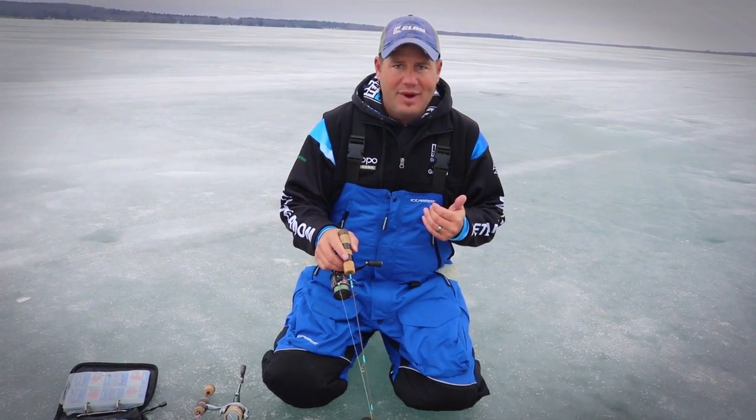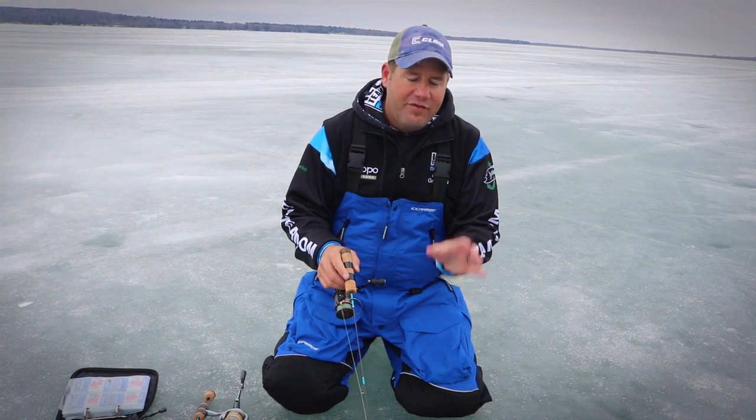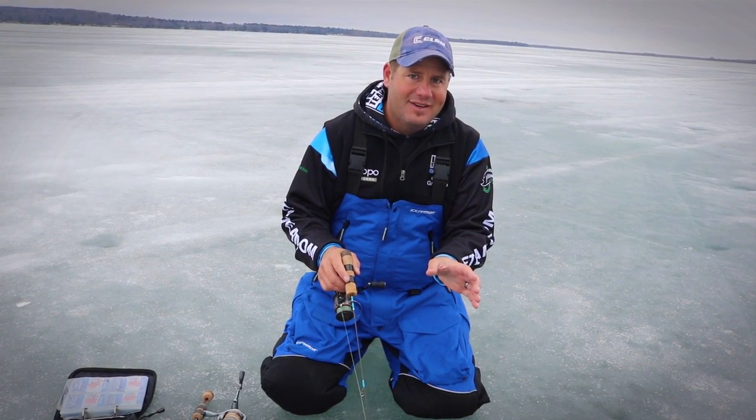Once again, Chris Granrud with Rainy Days Guide Service and the ICE team, here with Brett McComas at Target Walleye. Hopefully this helps you catch a few more big panfish this winter.